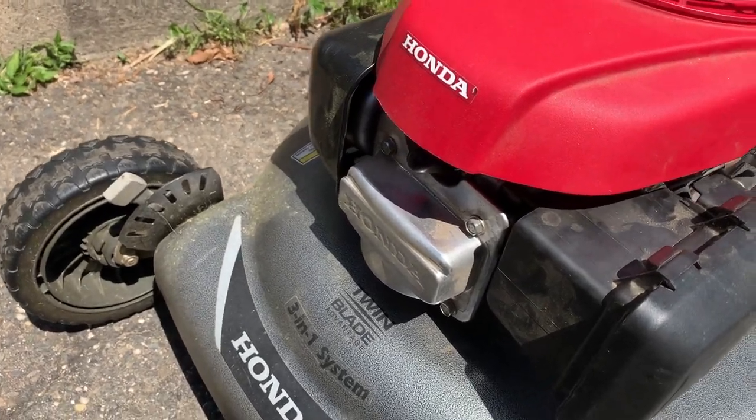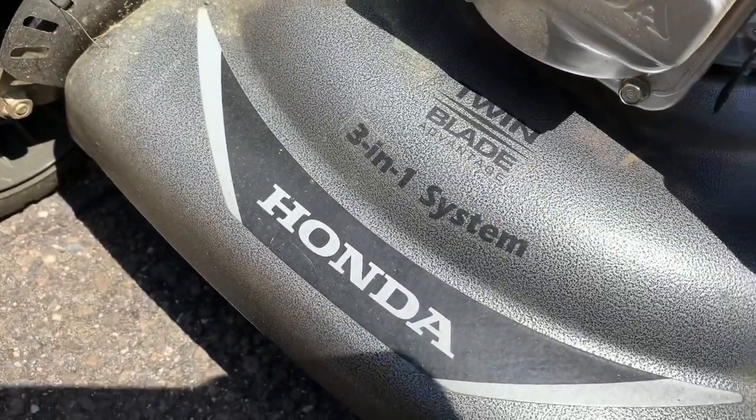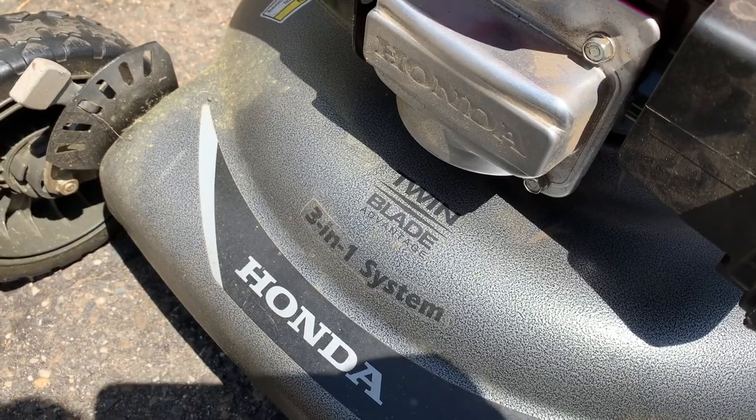Hey guys, quick tip. This is a Honda with the GCV160 on it, 3-in-1 system. The guy was complaining that it would run for five minutes and then shut off. Then he'd let it cool off and it was running great.